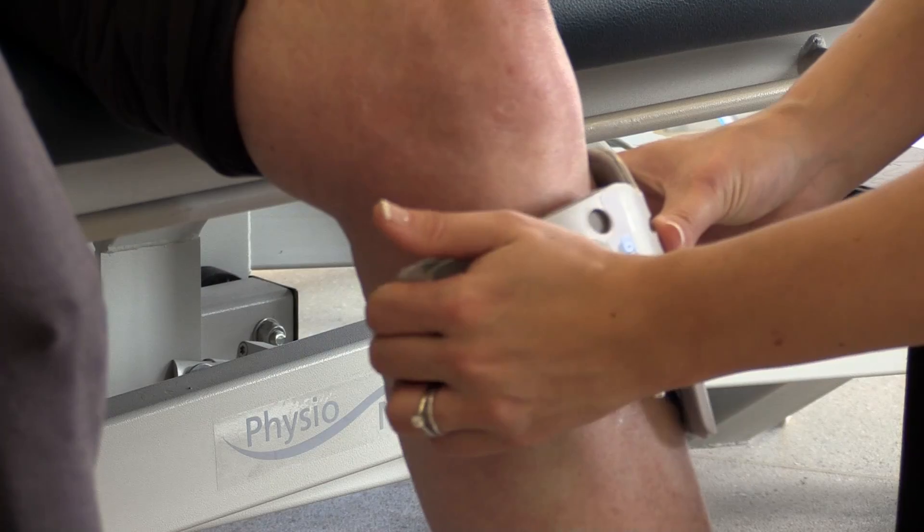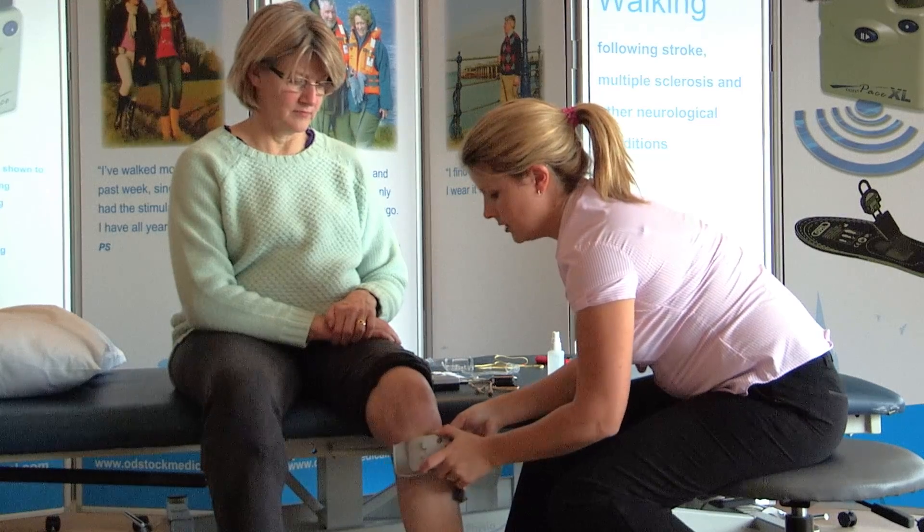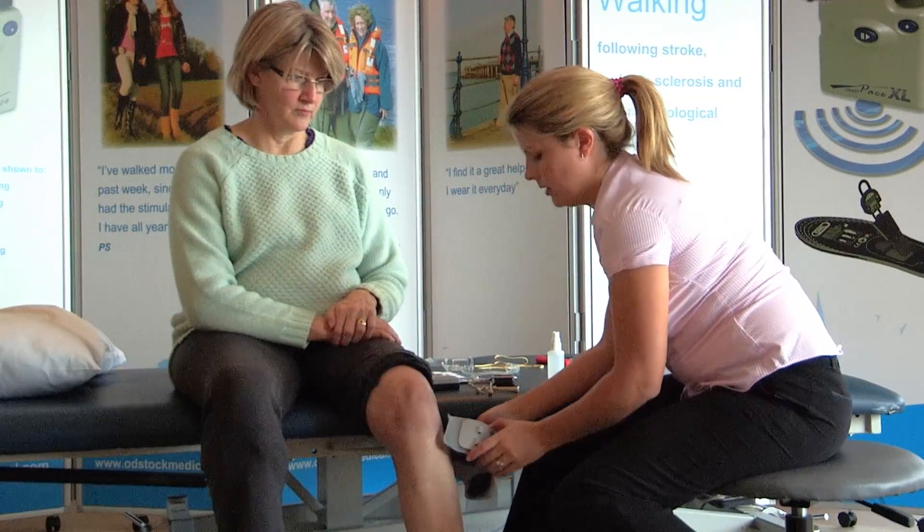Once you're happy, gently peel the leg cuff off the leg, encouraging the electrodes to come away with the leg cuff.